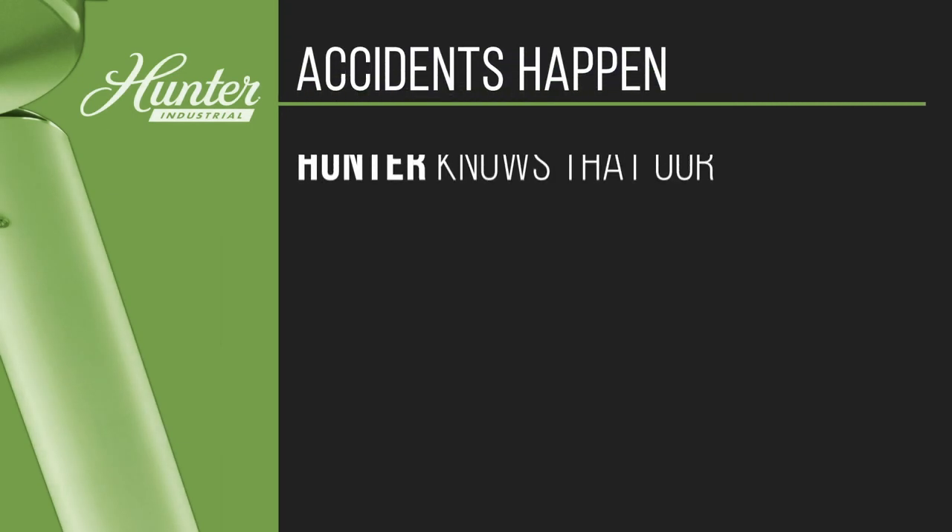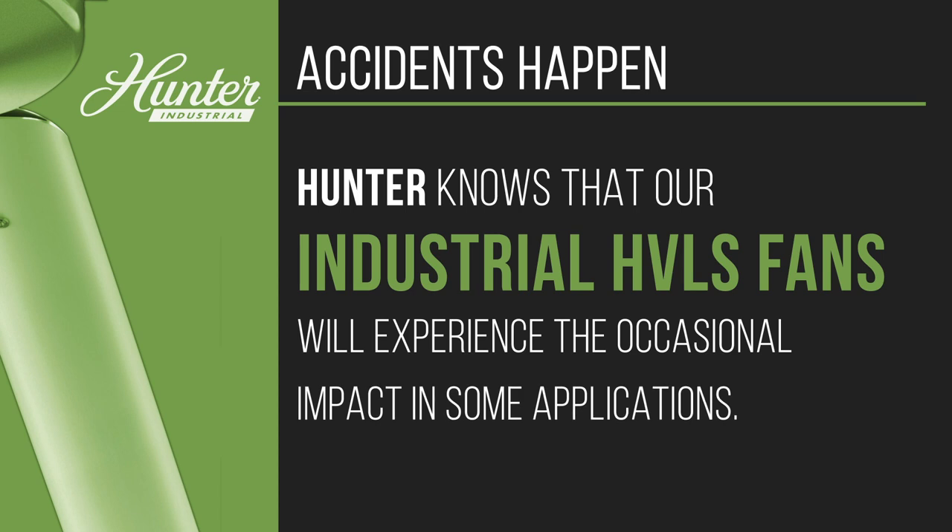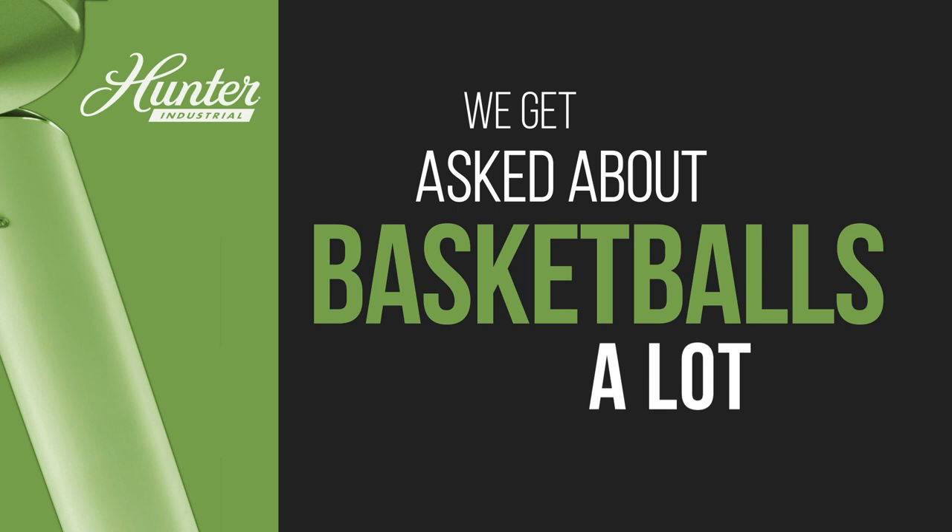Accidents and incidents happen. Hunter knows that our industrial HVLS fans will experience the occasional impact in some applications. We get asked about basketballs a lot.